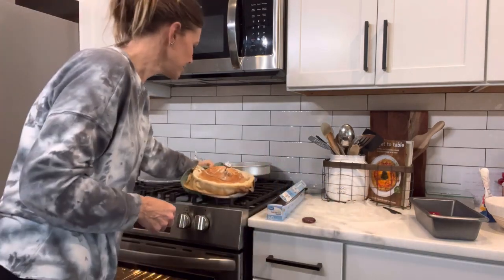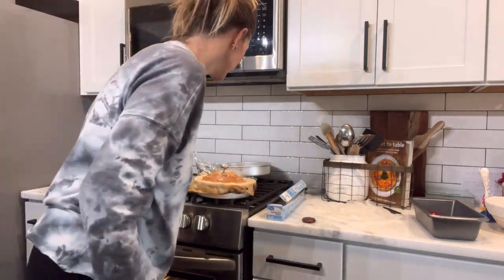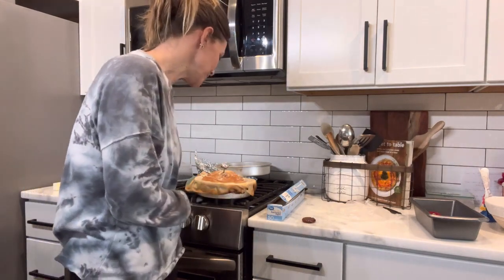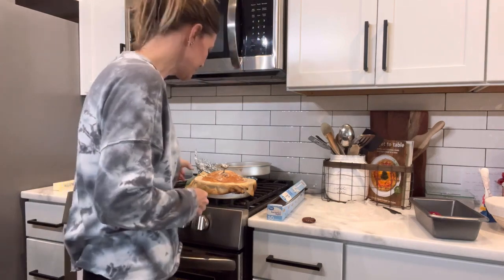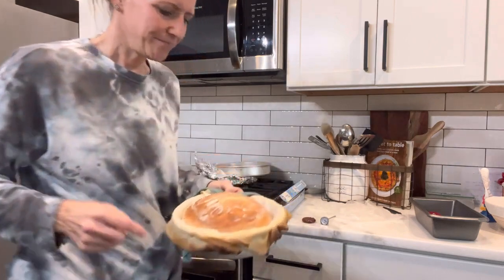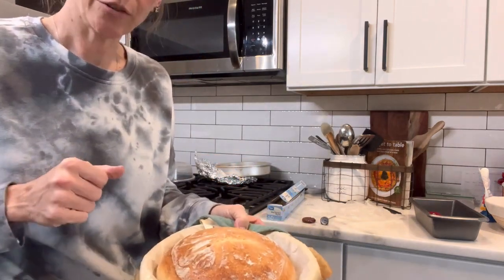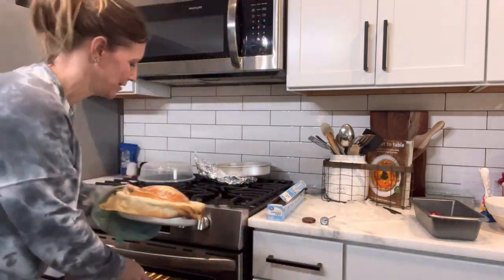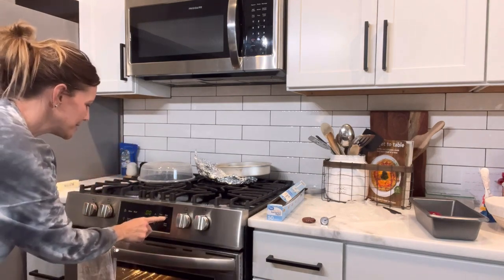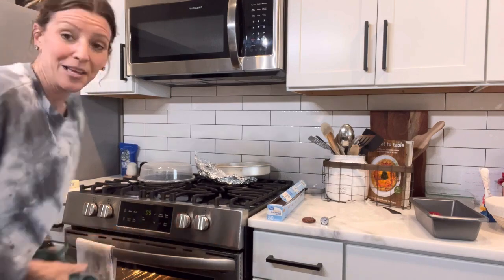I'm checking the internal temperature of the plain loaf right now — it needs to go back in for just a couple more minutes. It over-proofed and didn't turn out quite as pretty, but I don't really care how it looks. I just want it to taste great, so that one's going back in for five more minutes.